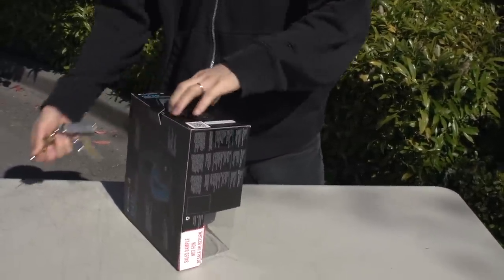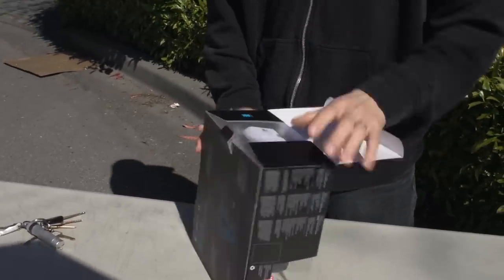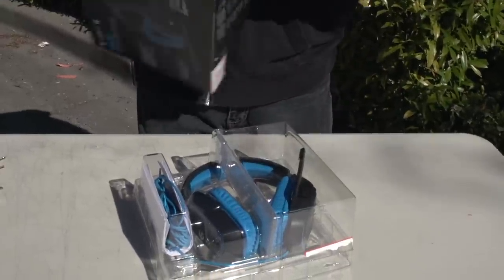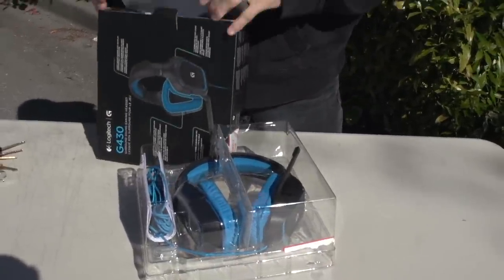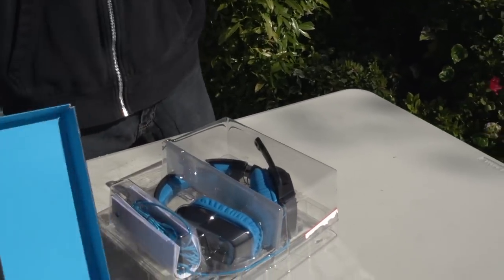This headset is part of Logitech's massive refresh of their gaming series products, including the G100S, the G400S, the G500S, the G700S, the G510S — what's the keyboard? — the G19S, the G230, and the G430.